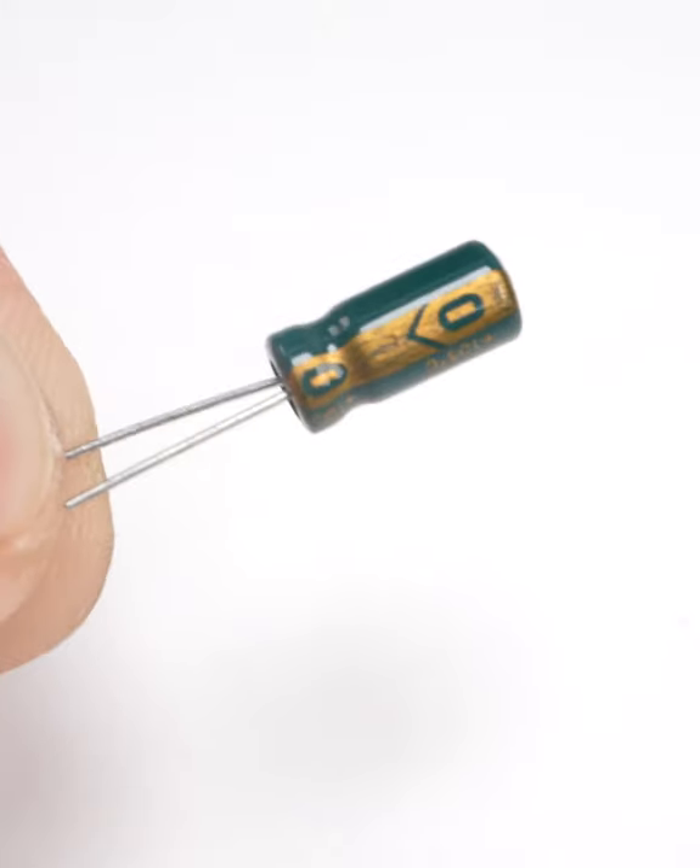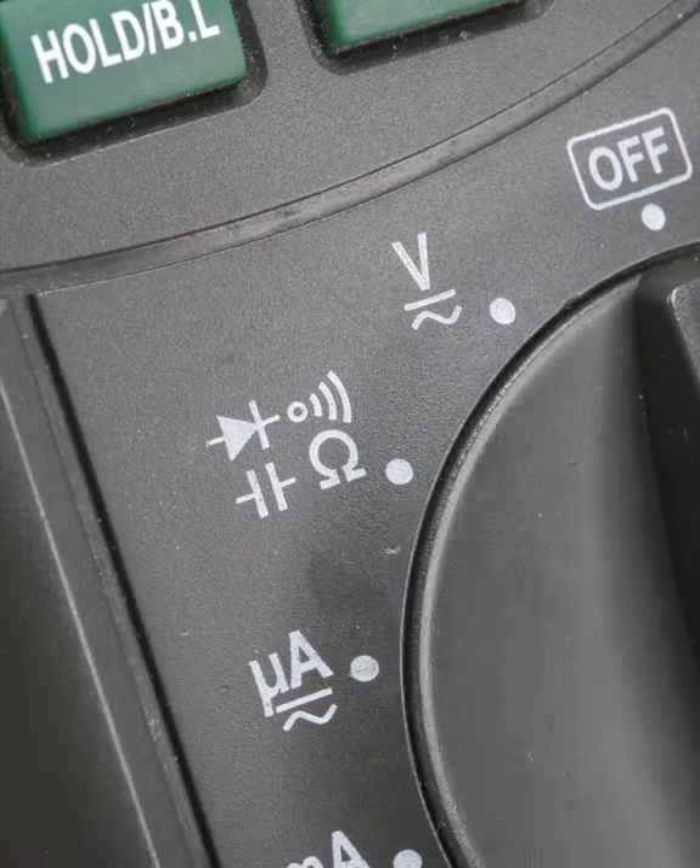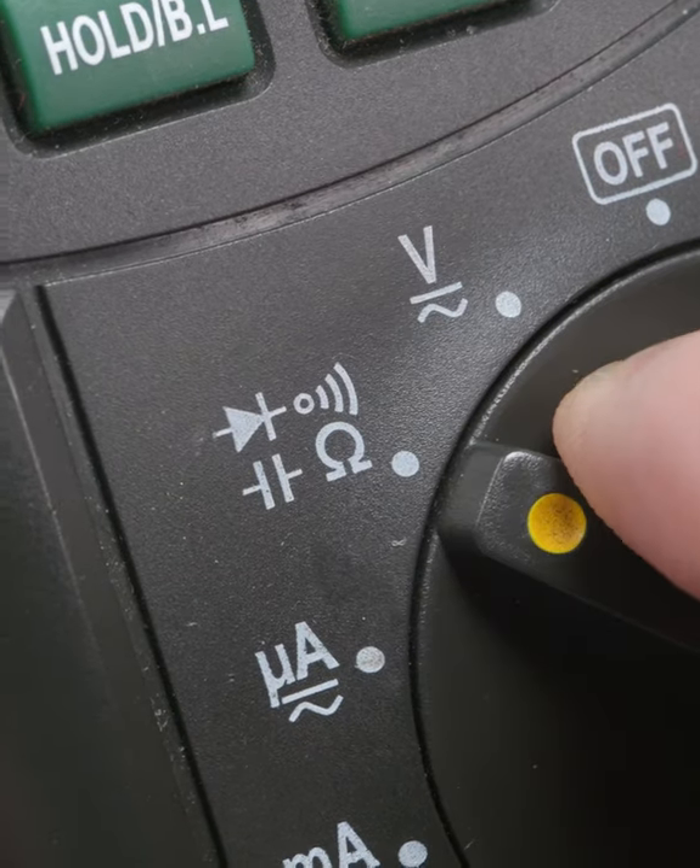First, remove the cap from any circuit or connected components. Bridge the leads to drain any stored charge. Set your meter to capacitance mode and, if needed, the appropriate range.